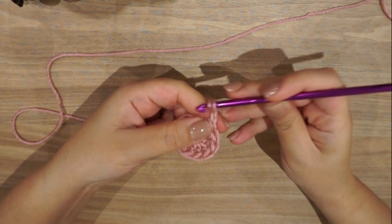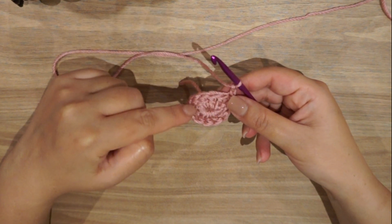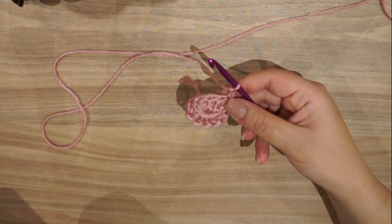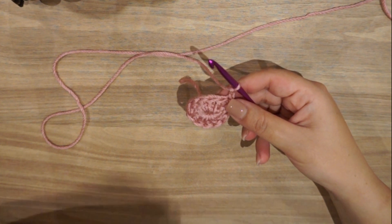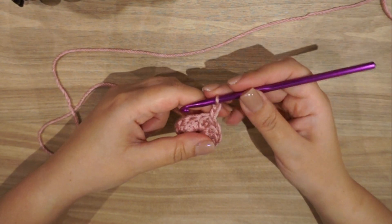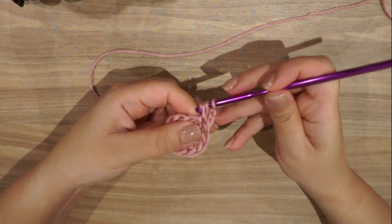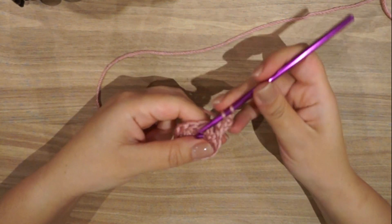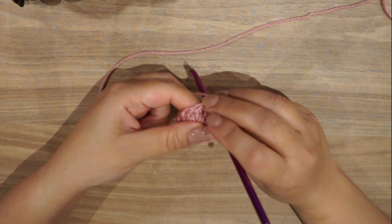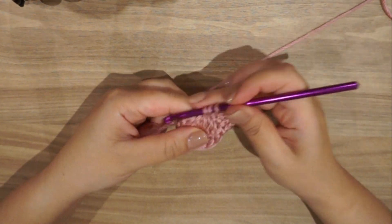Now I will go on to my next row and chain three — one, two, three. What I'm going to do is two double crochet in every stitch. We previously had 11 plus one chain three; now we should have 22 double crochet in the round plus the chain three. The chain three is the foundation or beginning of every row. I will make two double crochet in this first stitch, and two double crochet in the next one, and in the next one, until the end of the row.